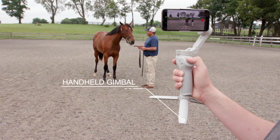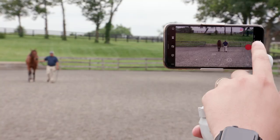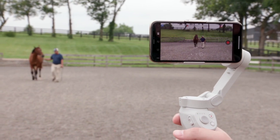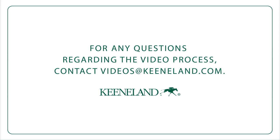Another shooting option is a handheld gimbal which automatically stabilizes the camera, allowing you more freedom of movement. This is particularly useful for the confirmation and the towards and away shots. Please contact Keeneland Broadcast Services with any questions about shooting or equipment.